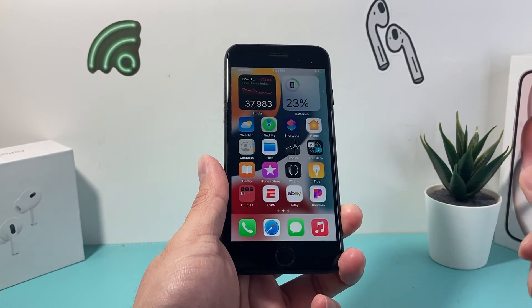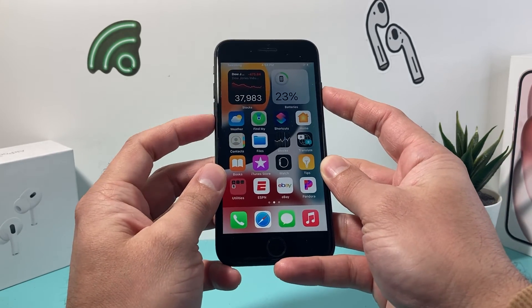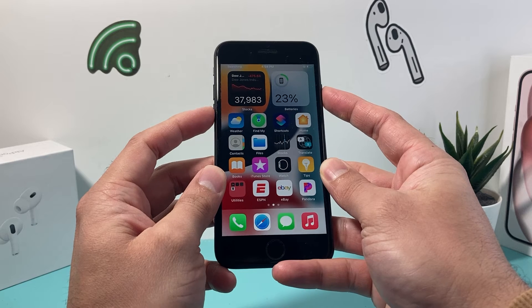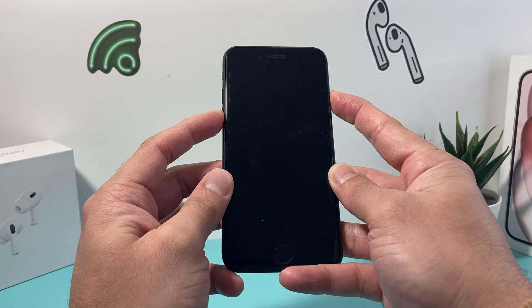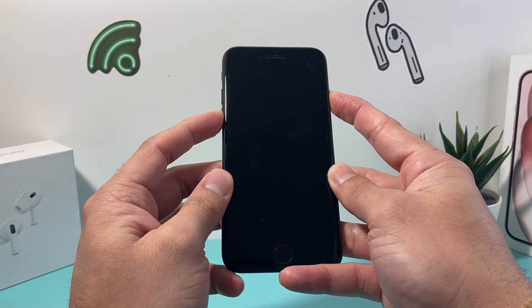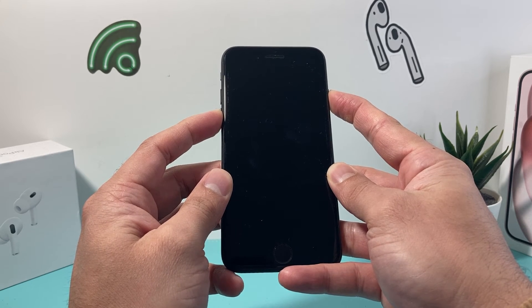So all of your photos, videos, and apps will still be on your iPhone, and you can do it as many times as you need to. Just hold that volume down button and then the lock and power button, just like I am here. As you can see, this method is very simple and easy to do.